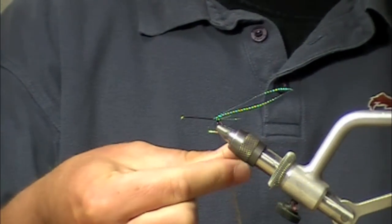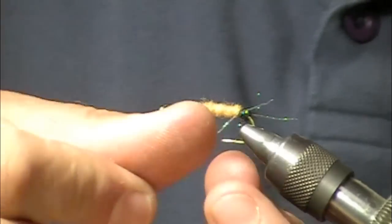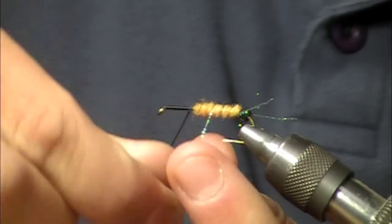Let's change the dubbing up a little bit. Now I've got a little body dubbed in there. I'm just going to twist those two additional strands of crystal flash and wrap them forward as the rib.